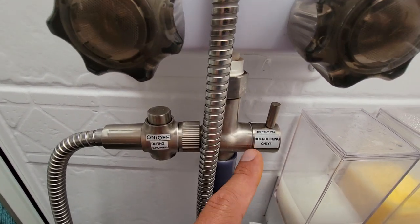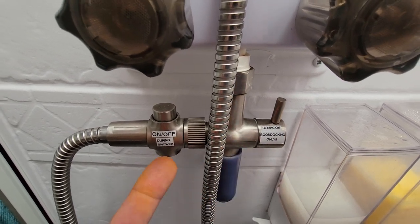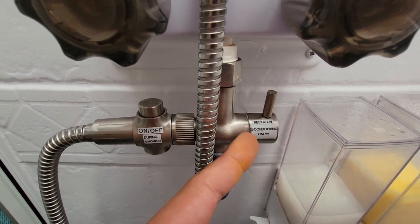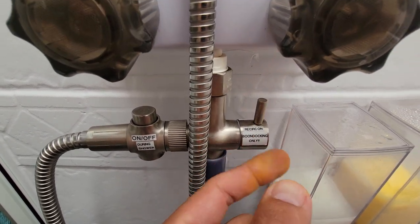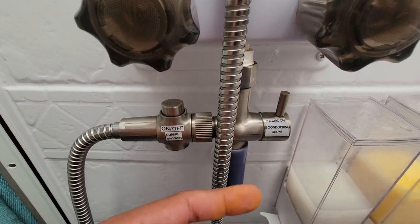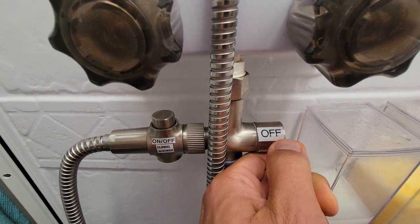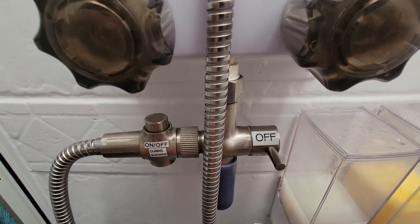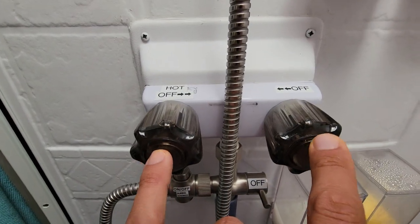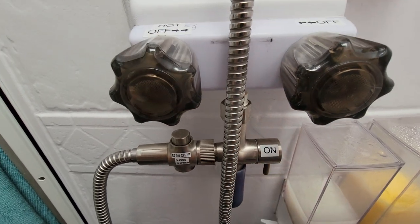There are three different modes on here and I labeled it because it can be really confusing otherwise. I've got 'recirculating on — boondocking only.' When it's in this mode, the water is flowing but going right back into the fresh water tank. Then I bring it down and this is the off mode — no water will be flowing at all, even if the shower valves are in the on position. And then of course, the on position.